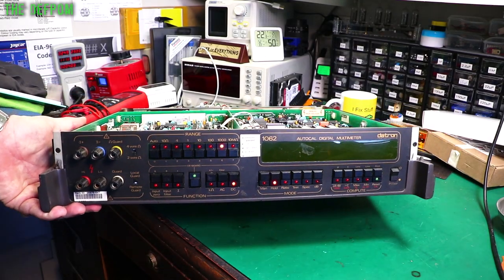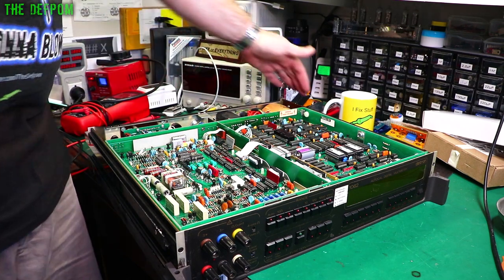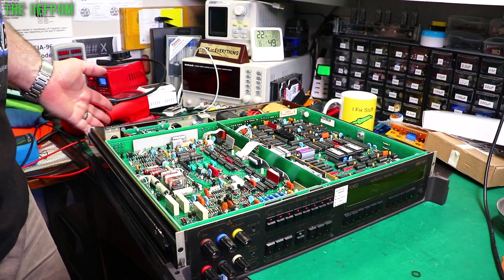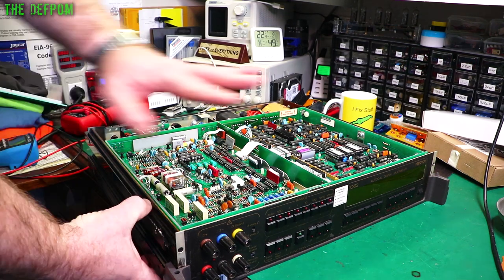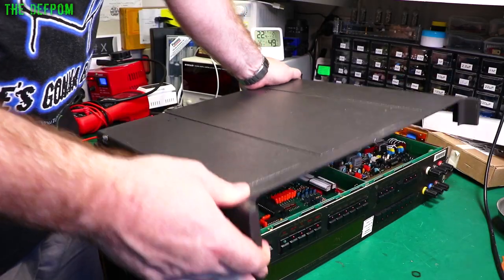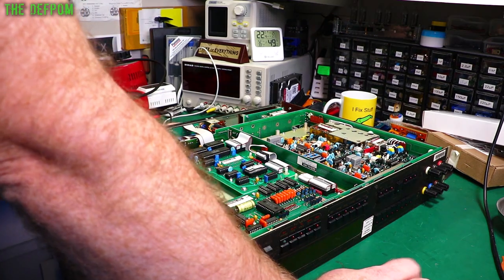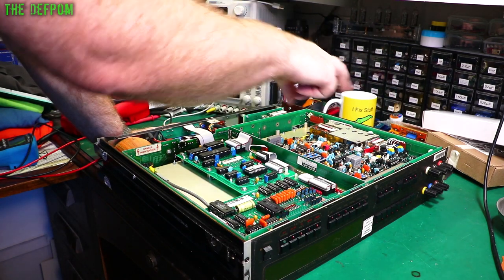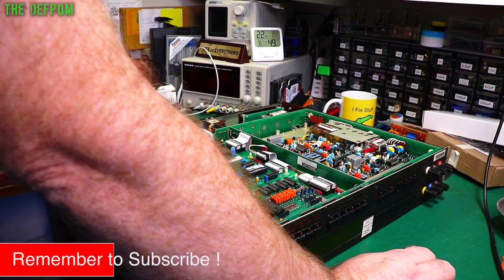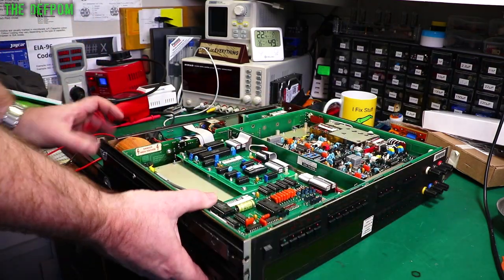I've had a look around the top and can't see anything obvious. It was still sealed — had the calibration seal on the side from Simcoe. I've broken those seals to open it up, which is a good sign. It's probably had some kind of electronic failure. I can see a display driver board, resistance board, AC board, and GPIB board over here. It's all dated 1987 but the GPIB is dated 1986. The firmware is 290070A19 on the GPIB.